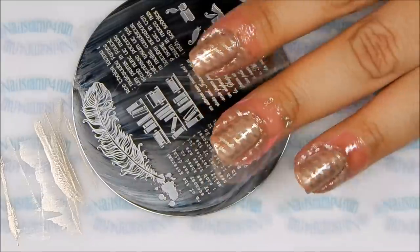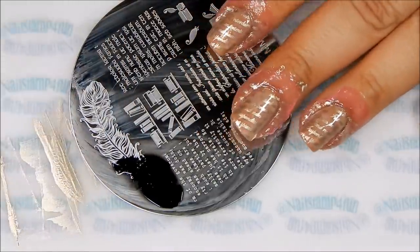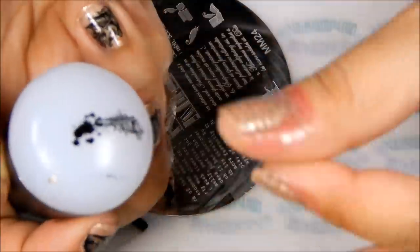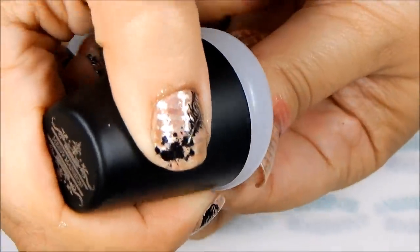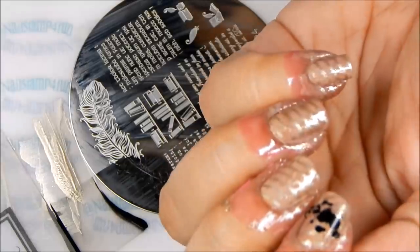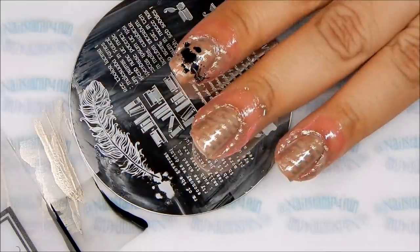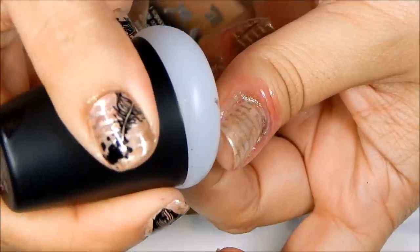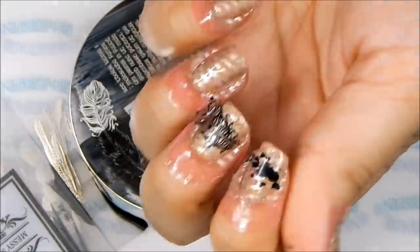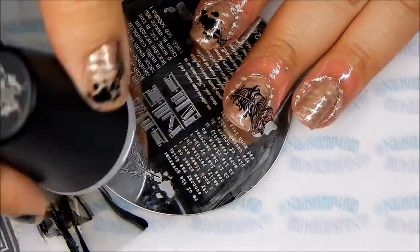And here comes the difficult part — trying to position that quill on all four nails. I'm used to positioning with the stamper, but of course if you have a clear stamper, definitely take that out and use it. What I like to do is have the stamper face me so I can see what I'm doing and push down, always looking at my nails to see where I'm going to stamp next. So take the stamper, face it towards you, you can see what you're doing, and press down. If you have a clear stamper, now is the time to use it because it will make your life much easier.